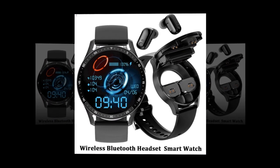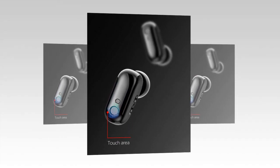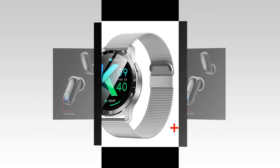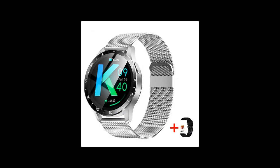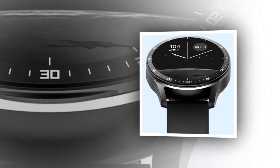Discover the future of wearable technology with the X7 smartwatch with earbuds. Experience innovation first-hand and embark on a journey of enhanced fitness and connectivity. Elevate your lifestyle — get your X7 today and embrace the future where innovation meets everyday life.